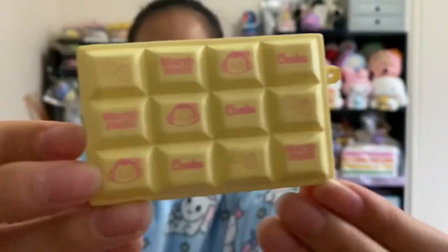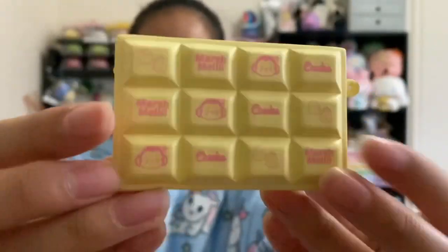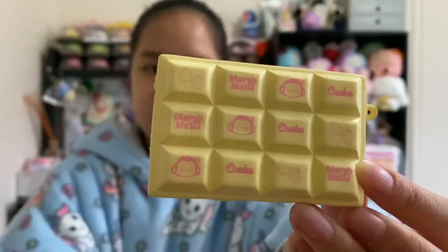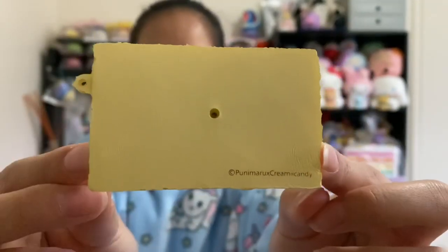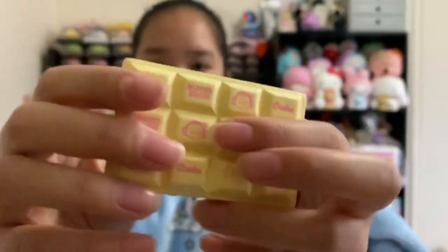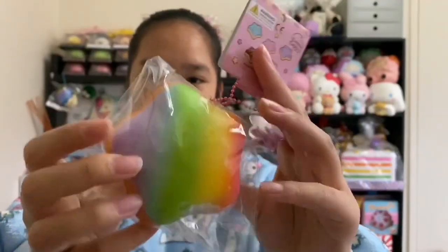Look at all the designs on each chocolate piece. Here is the back — there's a little hole and the licensing.